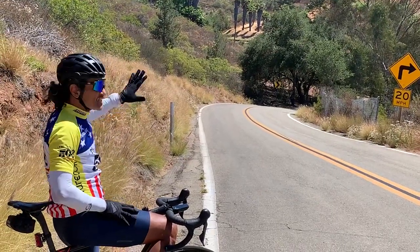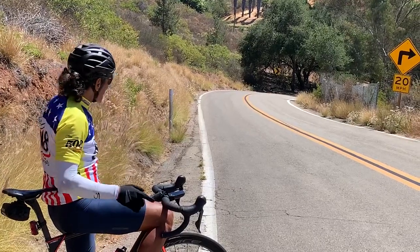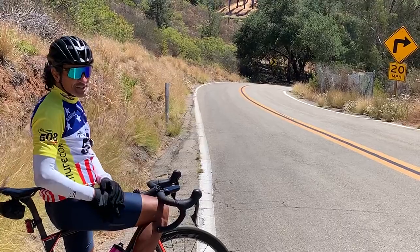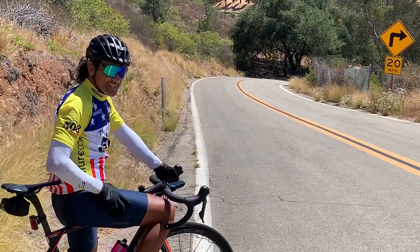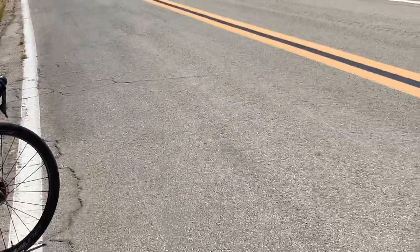What we're going to do is go down nice and easy, and my cameraman is going to ride one-handed — which I do when I film other people. Let's see how this goes. Go ahead and start rolling — get your hand up.